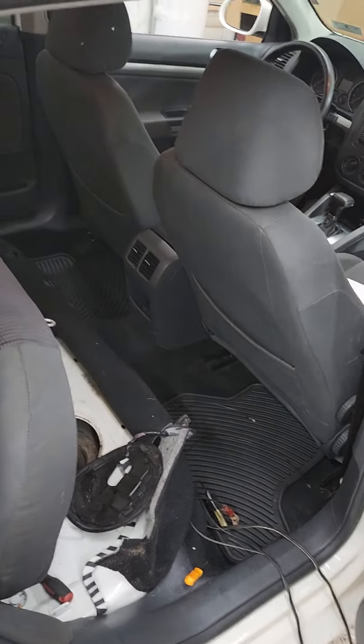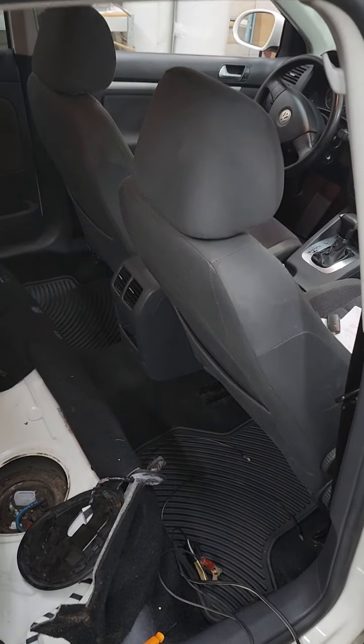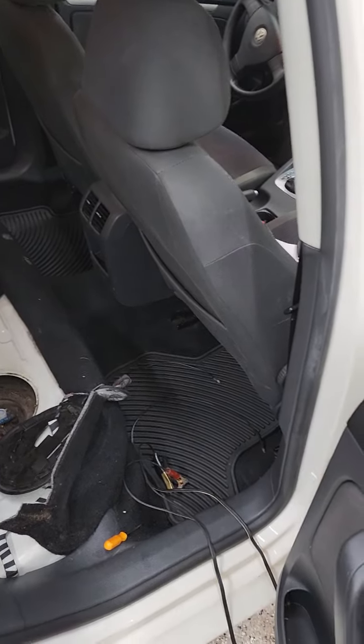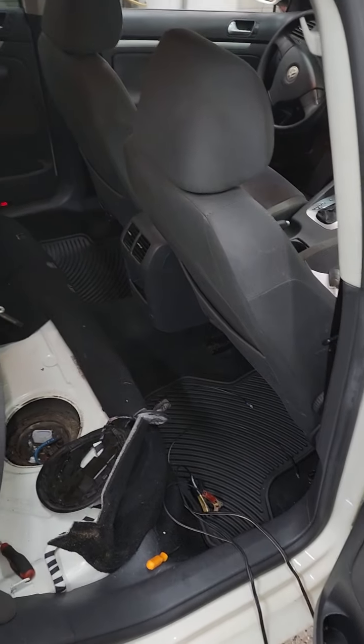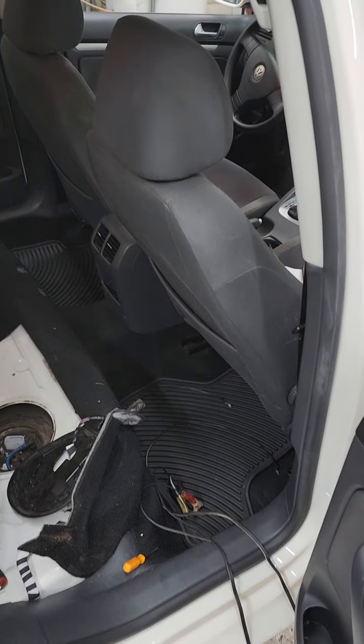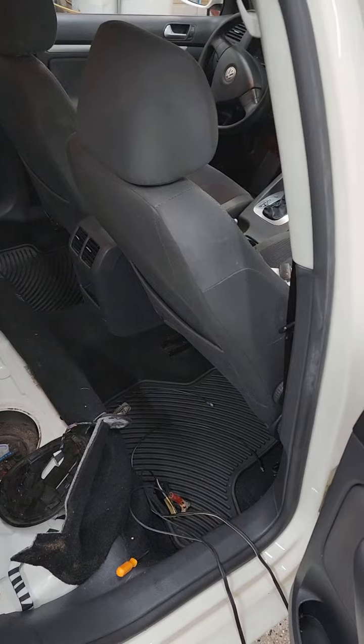I've got a 2008 Volkswagen Jetta with a 2.5 that has the fuel pump just in the tank. It came in with a no-start condition — could not hear the fuel pump kicking on, but sometimes they're quiet.